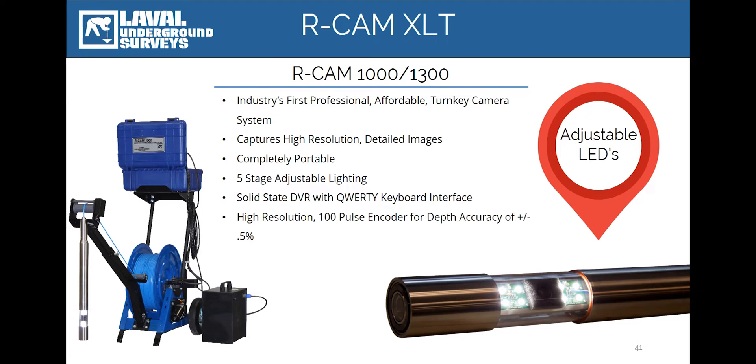We've also incorporated a new highly accurate 100-pulse encoder, which takes 100 measurements per revolution and provides depth accuracy readings that are within .05%.